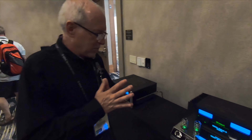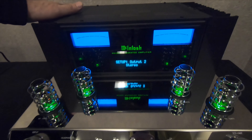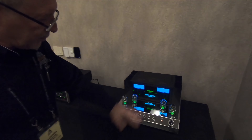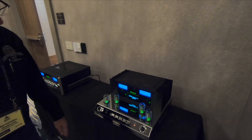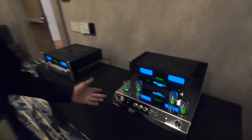This model wasn't going to be shown here, but we got these built right before the show and sent them in. These will be shipping later this month. This is the MA352, which is a hybrid design with vacuum tubes in the front end and solid state in the back — it's a stereo integrated amp. It's 200 watts into 8 ohms and 350 watts per channel into 4 ohms, so it's a real powerhouse.